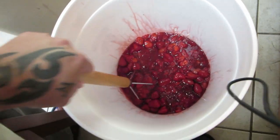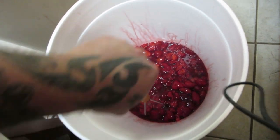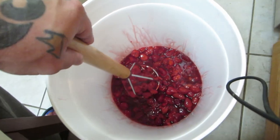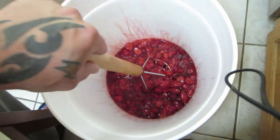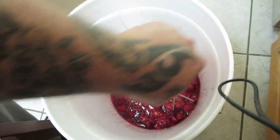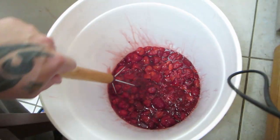The place that I get my strawberries from takes all the stems off of them, so I don't have to go through all that. They also freeze them so that the cell walls can be broken down a little bit more, so whenever I get them all I have to do is defrost them and smash them. So that's what we're doing right now.